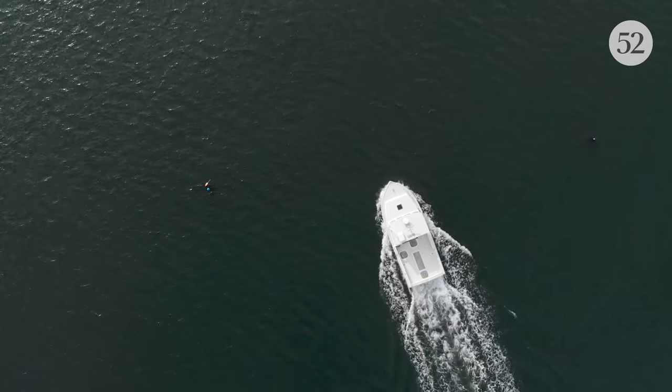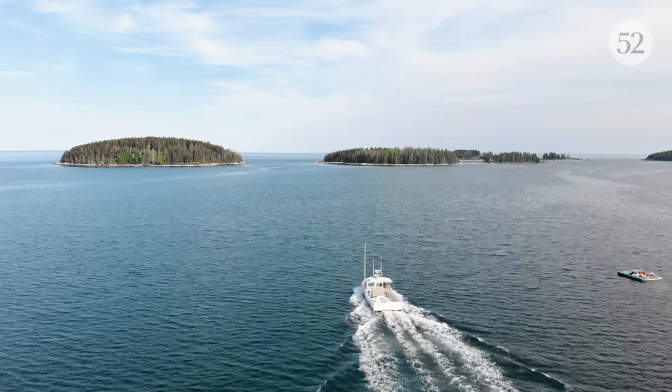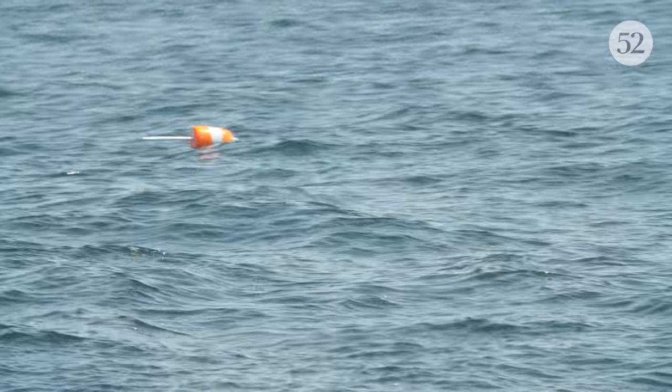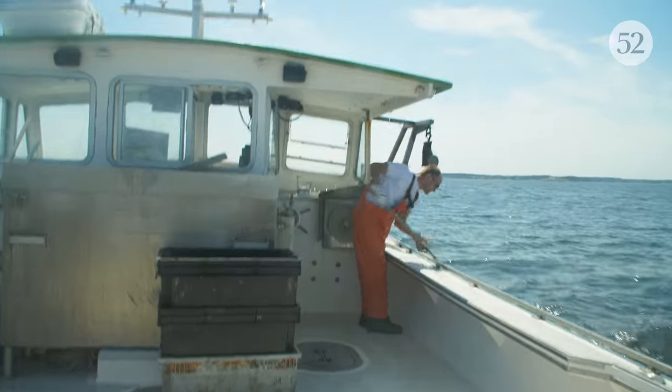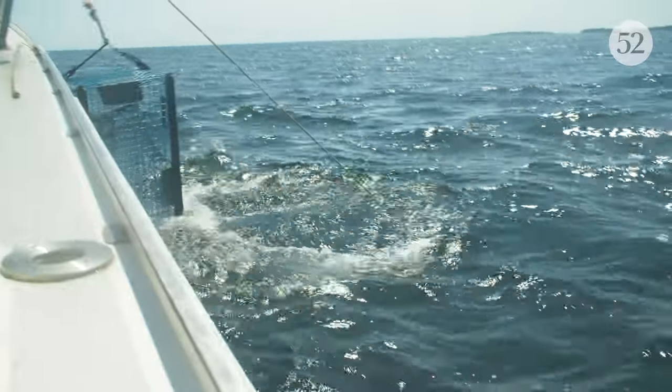We grew up on the ocean, so thankful for that. I'd go out with my dad maybe in the outboard and haul some traps, and I think when I was nine he got me my first boat. When I went out, me and my buddy from middle school, we just hauled traps and we had a great time.